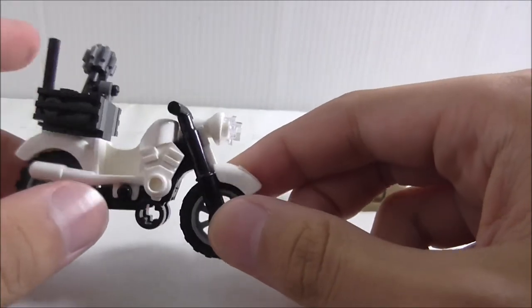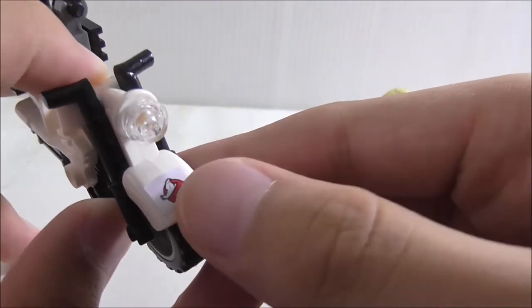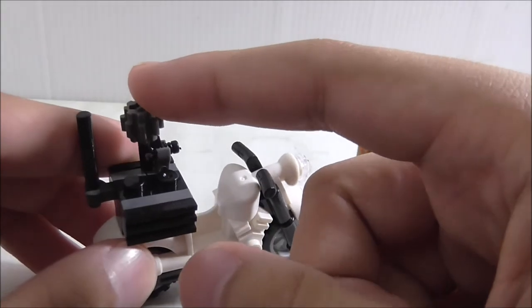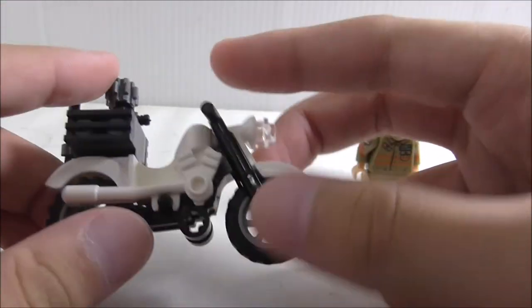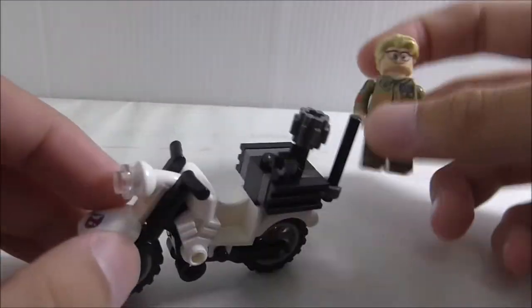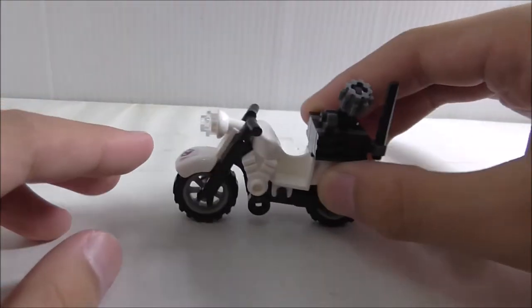This is the Ecto-2, which is basically just a motorcycle. The front has a Ghostbusters logo piece and a headlight. The back has a small build that looks like a storage box, similar to delivery motorcycles. It doesn't have a stand, which is kind of bad, but you can put Kevin on it to ride the motorcycle and get possessed. There's not much to say about it — it's just a motorcycle.